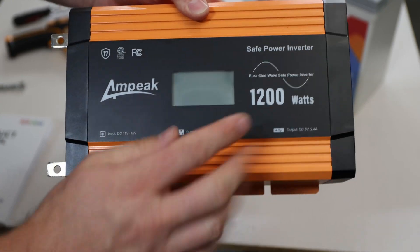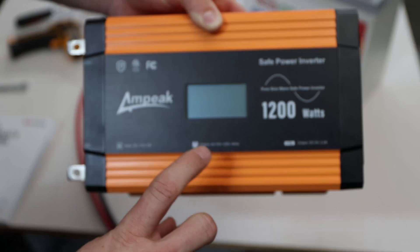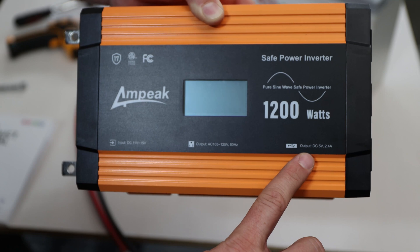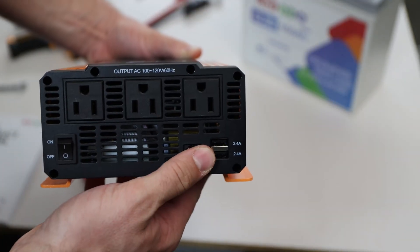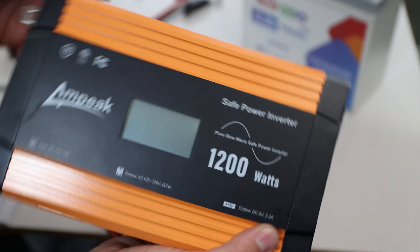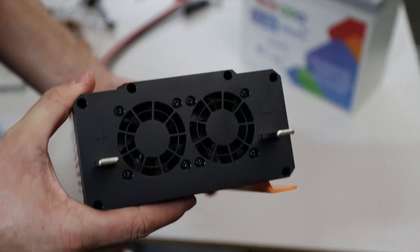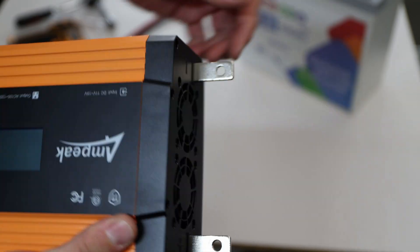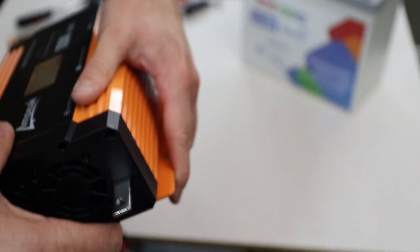I need to tell you a little bit more about this unit before we connect everything. It is ETL certified by Intertech. It has AC output of 105 to 125 volts at 60 hertz. It also comes with USB outputs on one side — AC outlets and two USB ports with 2.4 amps each. There's an on/off switch, a display on top, and on the other side are the sticking-out terminals where we use bolts and nuts to connect.